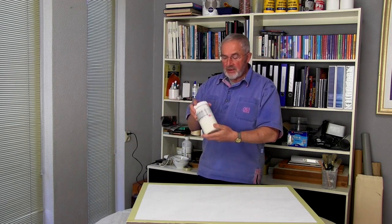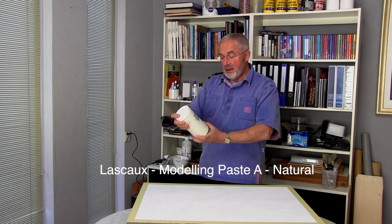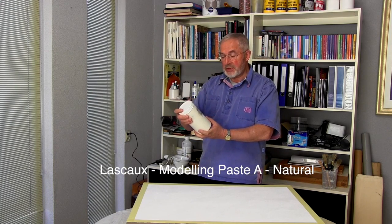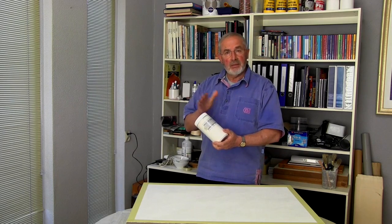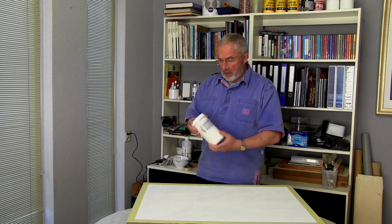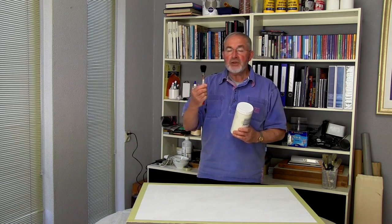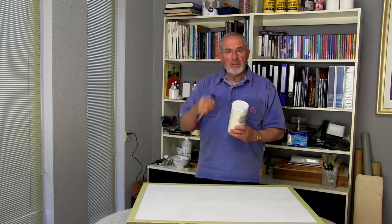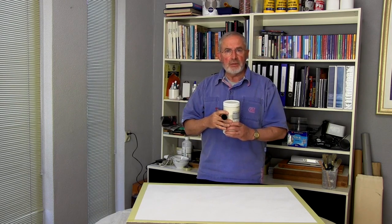This is from that same Swiss company, Lascaux — Modelling Paste A natural. That's a smooth paste and suits my purpose. They also do modelling paste B and C, but they become more granular. I'm going to apply it using a decorator's round brush with a fairly stiff bristle, because I want the brush strokes to show in the texture of the board.